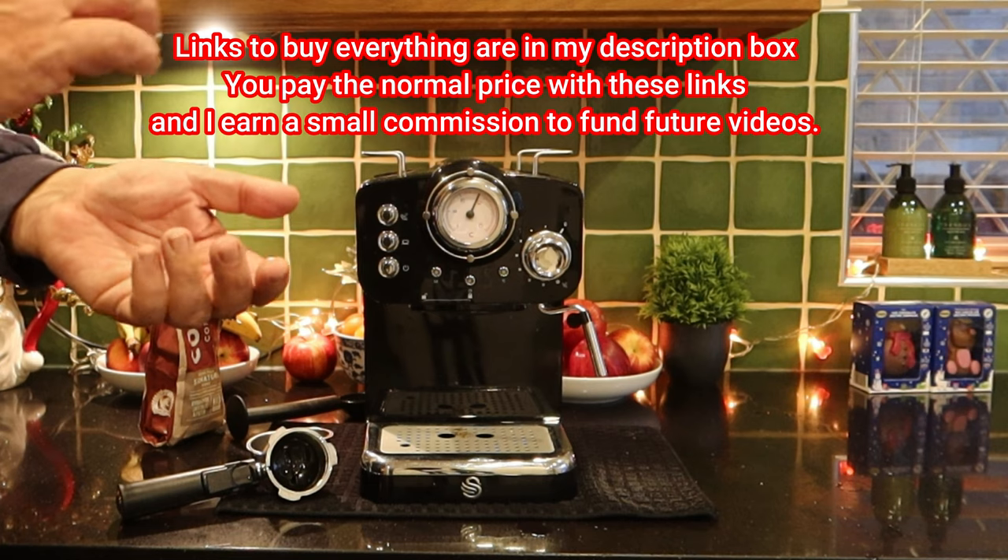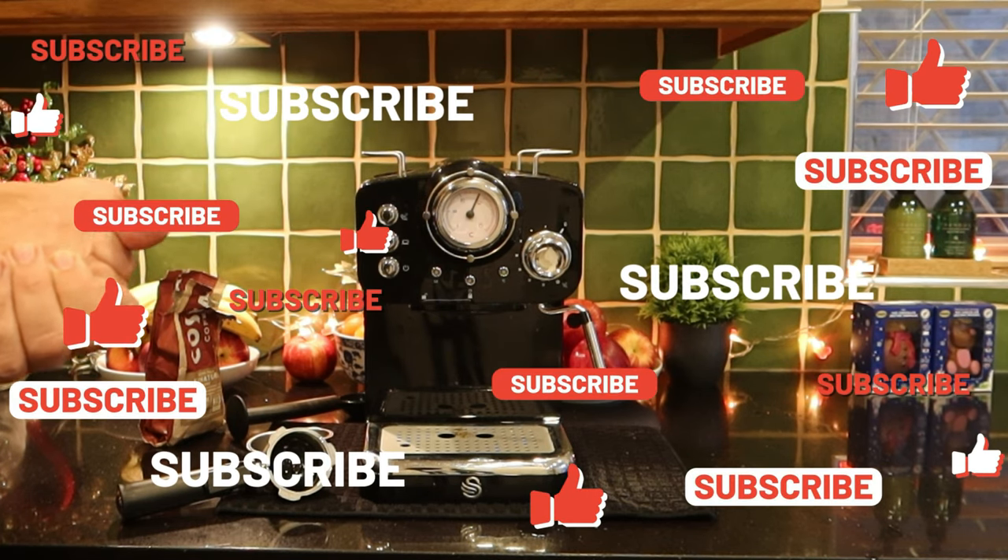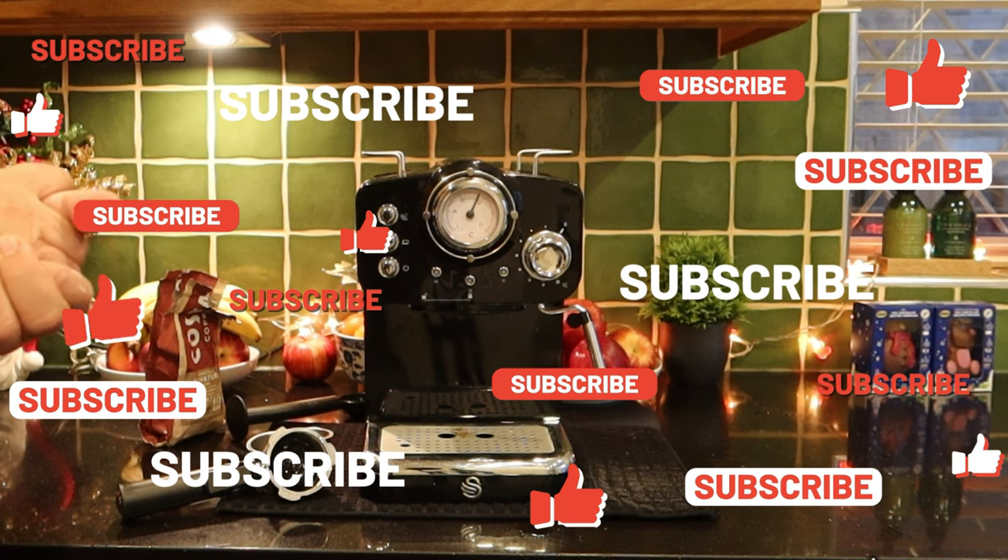So I hope you found that useful. Any questions, put them below and I'll get back to you as soon as I can. This is Paul from London and I'll see you in the next video.